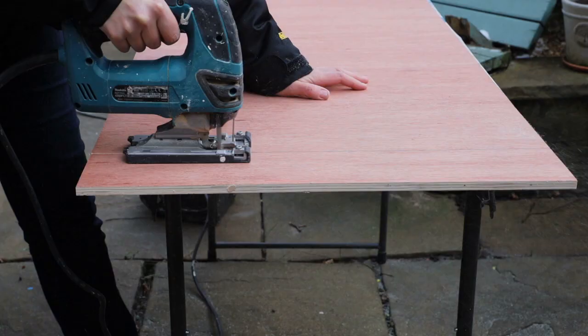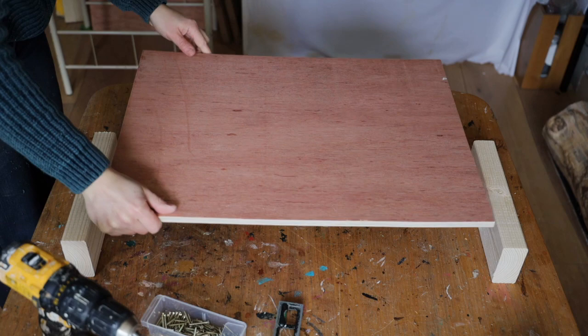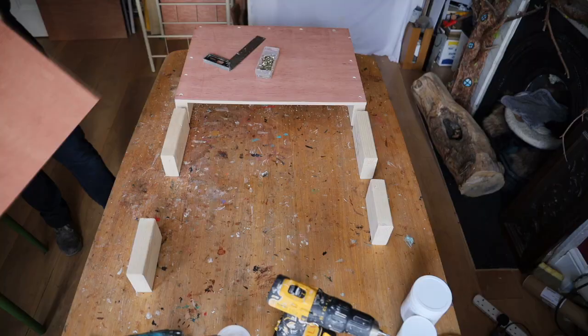First I've cut some 12mm plywood and some studs with the jigsaw. Then I place the plywood piece onto the studs, drill into it to connect the two, use a countersinking drill bit to make sure the screw will sit flush, and then screw together. I repeat the same thing for the second part of my set - drill and screw together.